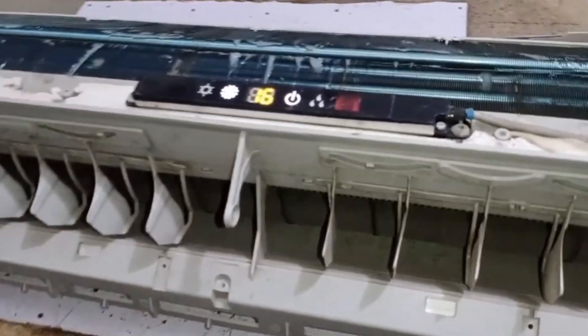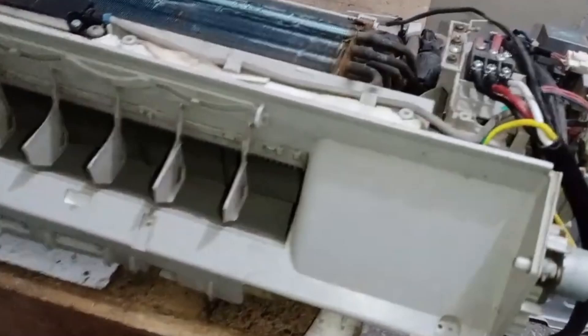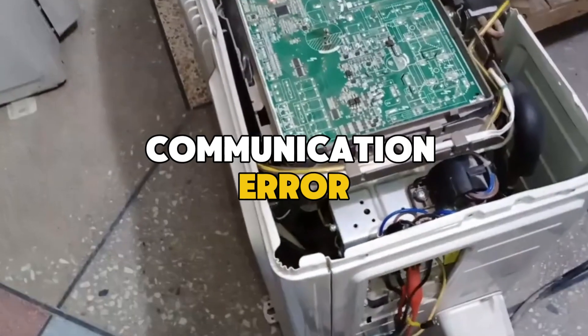I have turned the unit back on. The unit is operating at a temperature of 16, and its connections are also perfectly fine. This is a communication error.